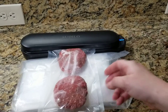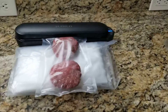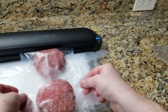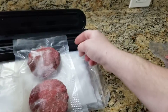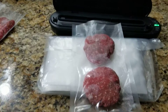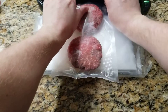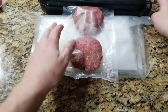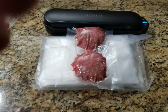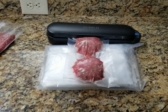So I'm going to press the vacuum seal. Oops. Sometimes it could be a pain — get it in the right place — but once you do it, it works really well.